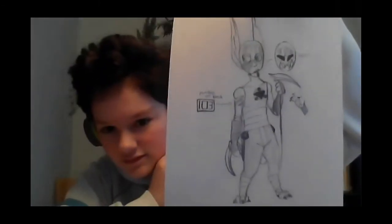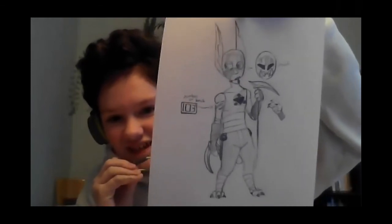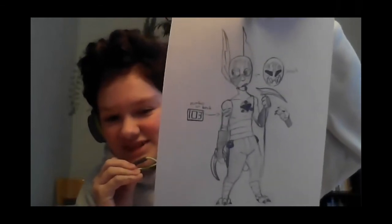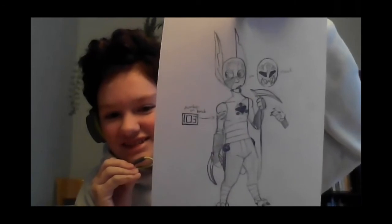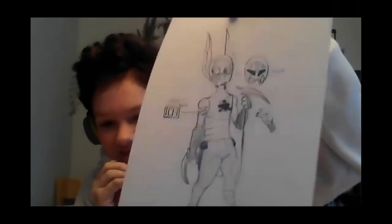Next is Tater Tot. Tell us about this character — he doesn't have a name yet, but he has blades on chains. It's a concept the student has had in mind for a while and finally got around to drawing it.